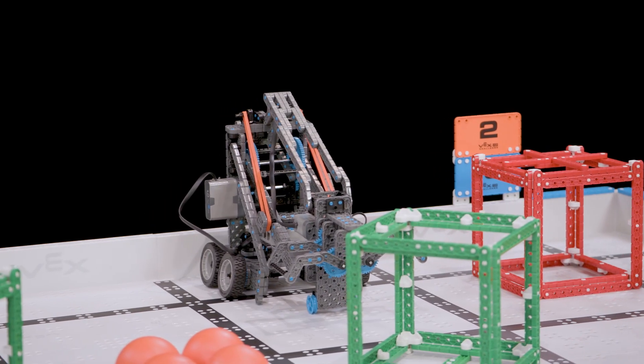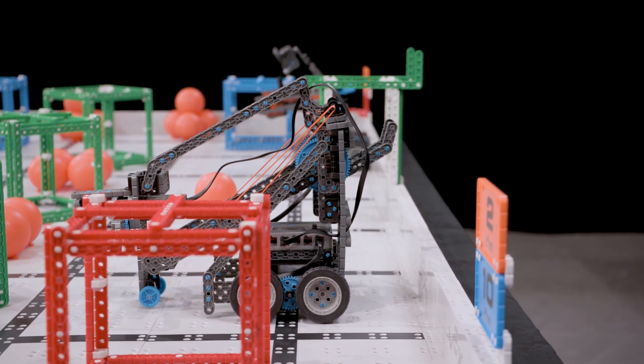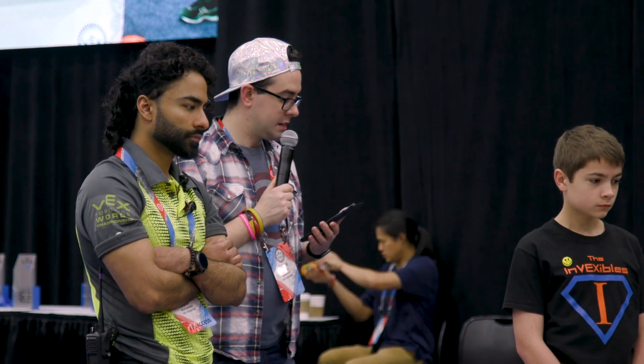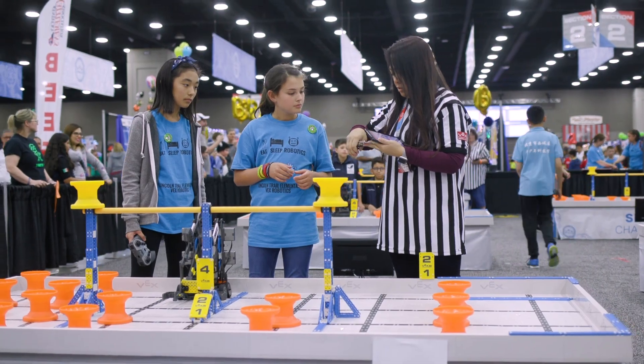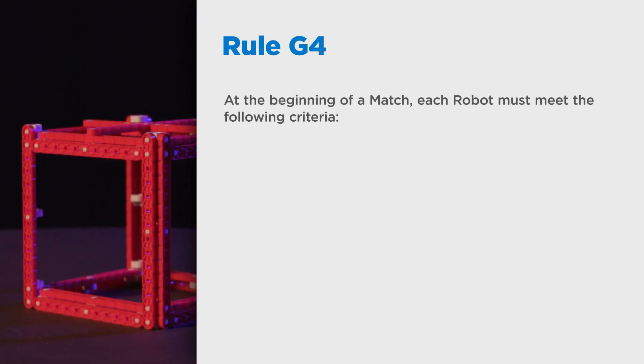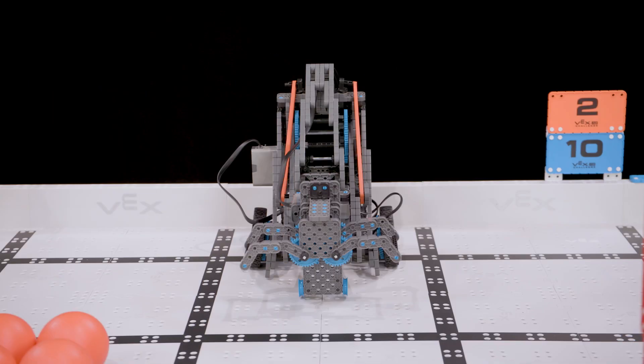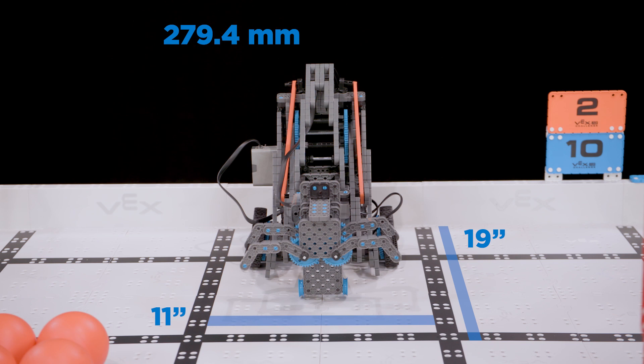First, robot size limits. Overall robot size is typically checked once for each robot during the inspection process at the start of the event. Note that this year's starting requirements are different from past years. In VEX IQ Challenge Squared Away, Rule G4 states that at the beginning of a match, each robot must only be contacting the floor and/or the field perimeter, and must fit within an 11 inch by 19 inch area — that's 279.4 mm by 482.6 mm — bounded by the starting position.